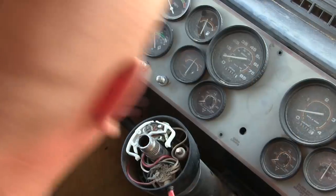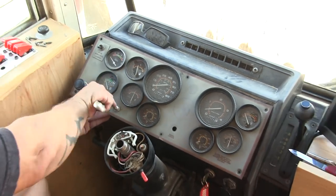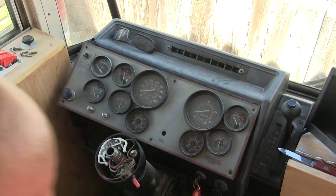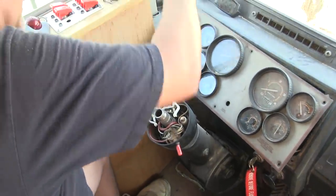We have two switches — let's see if they work. Turn left. Turn right. We can drive now! Well, once we get the steering wheel back on anyway. Yeah, that's an issue.